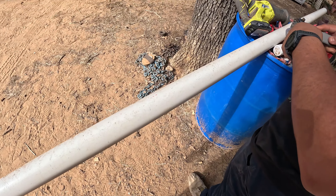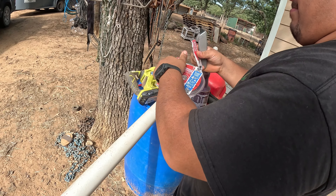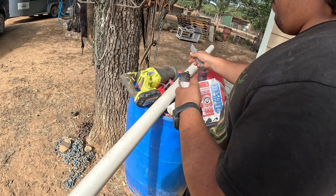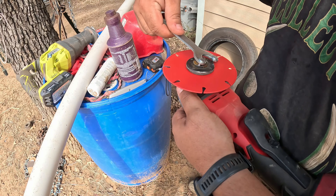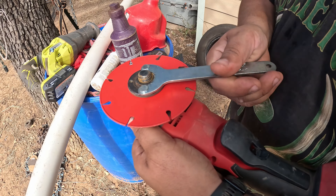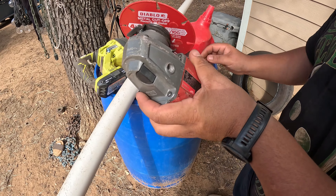Do not cut toward yourself — the kids go to the hospital. Another important thing is to throw things away as you go in your designated trash bins or they'll end up everywhere else. To tighten, go in the opposite direction, and there we have it.